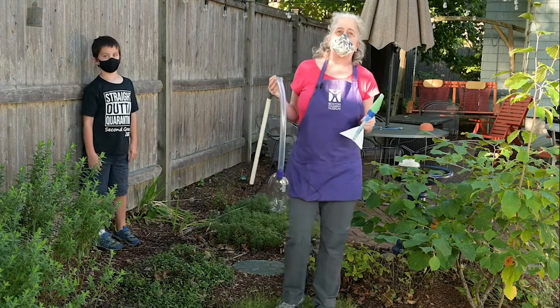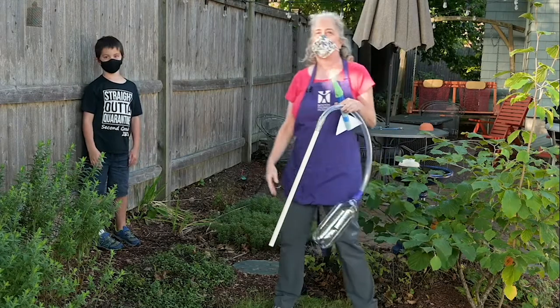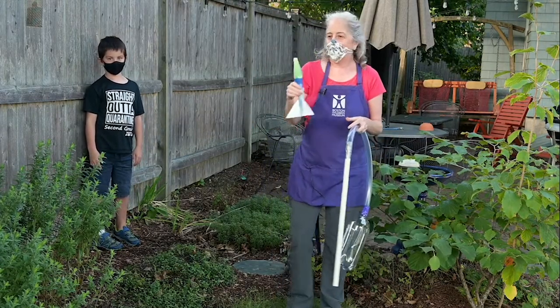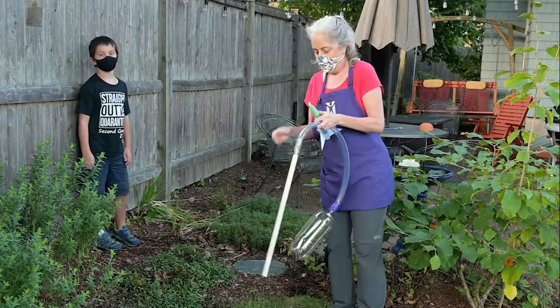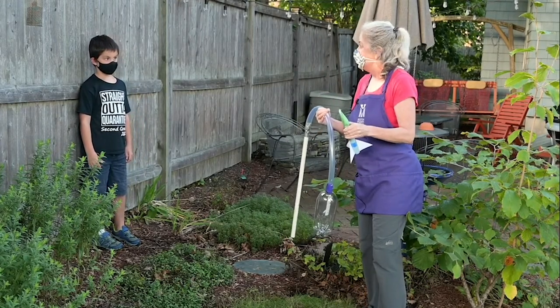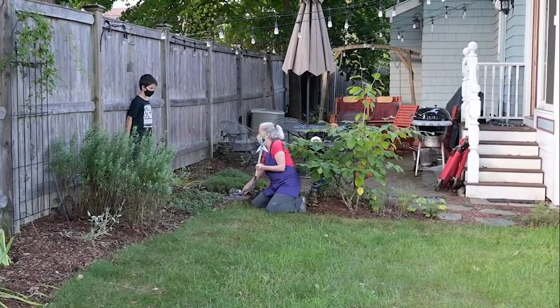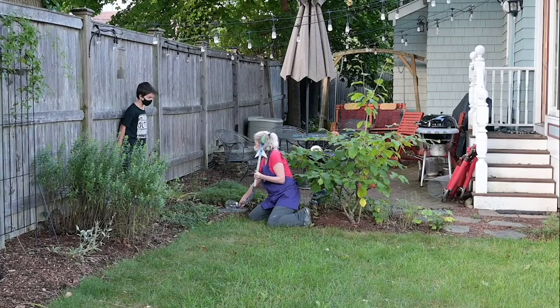Alright friends, here we are — it is time to launch the rocket. I have my friend Jack here with me, he's going to help me out, and I have the Oliver ready to go. Are you ready Jack? Alright, let's get ourselves set up and launch this rocket. I'm going to aim it kind of that way and I'm going to count down from three. When I do, I want you to stomp on this like it is the nastiest, most disgusting bug you have ever seen in your whole life.